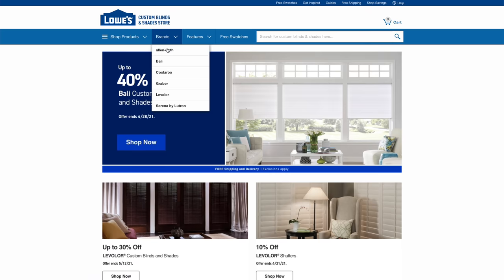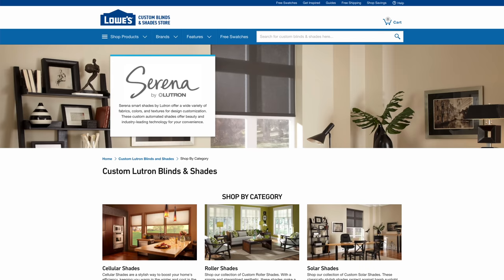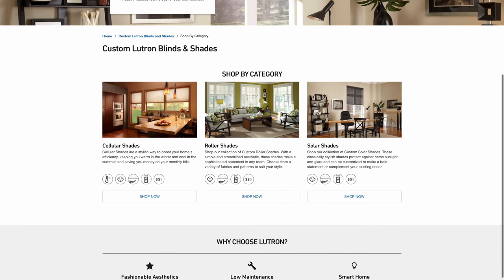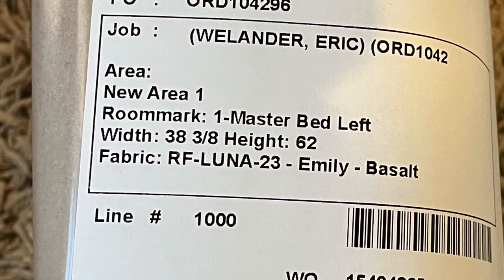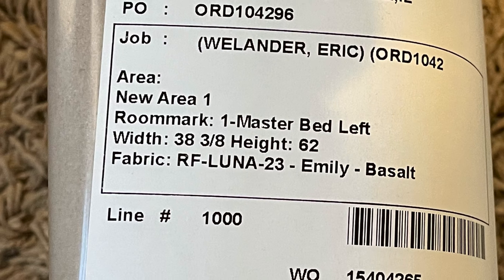Working with Lutron, they wanted me to order through serenashades.com, their website, which has the broadest selection of Lutron shades. But you can also get certain shades at various retailers, including Lowe's hardware stores here in the U.S. There are also options on serenashades.com to connect with a pro installer in your area. When you actually order each shade, you can give it a custom name that makes sense to you — the name will be on the packaging so you know which shade goes where during installation.